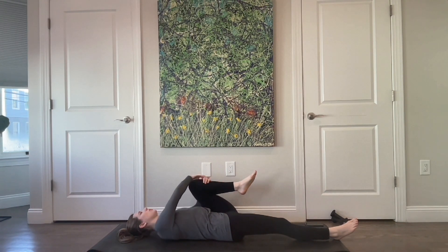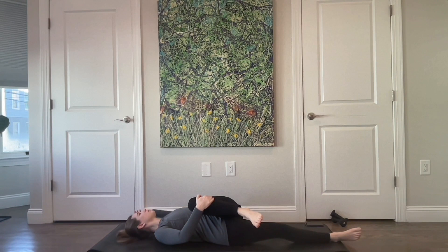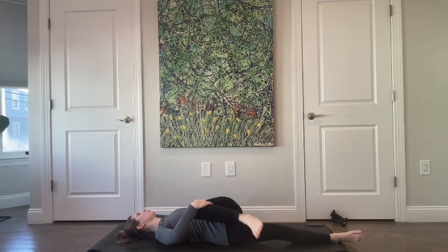Pull your left leg across with that right hand. Left arm comes into that goalpost position, gaze is over to the left. Enjoy a nice stretch here through the glutes. Inhale, and exhale. One more breath in, and exhale.